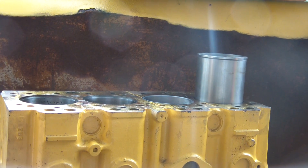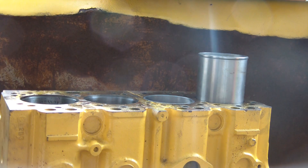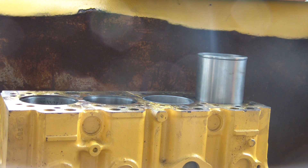Today's video deals with pushing liners into the engine block. I've already started one — it's a little tight. What I've done to get that one in that far was a little bit of hammering against a piece of ash wood. It's reasonably flat and it went in that far. It's starting to get a little tough, and when it gets a little too tough you find a different method.